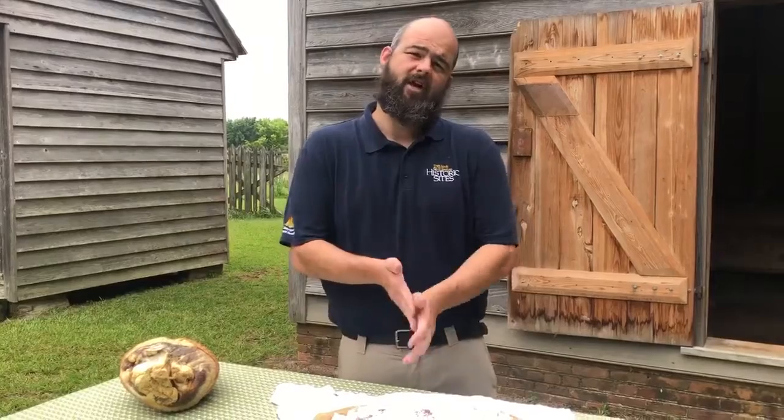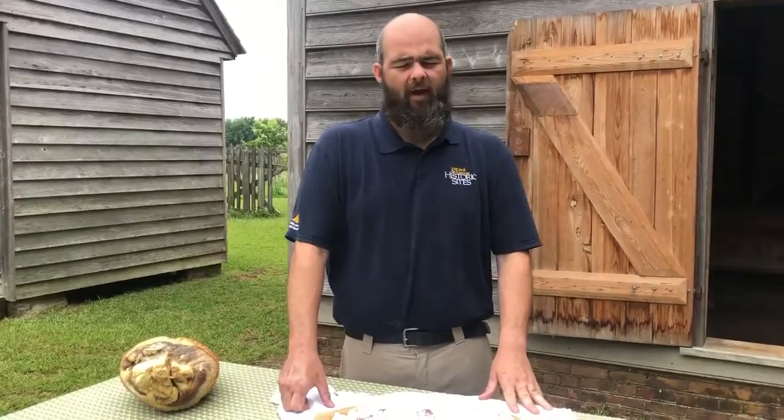The bad bacteria — the lactobacteria — can go through a fermentation process and ferment our meat. That's actually what you need if you think about certain sausages like pastrami or pepperoni; those go through a fermentation process that gives them that nice hard consistency. But we don't really want that fermentation happening in a ham or bacon.